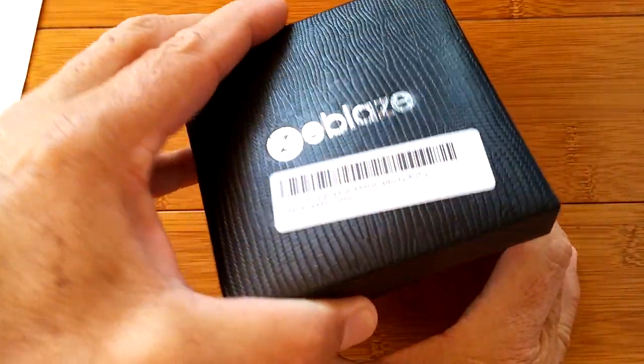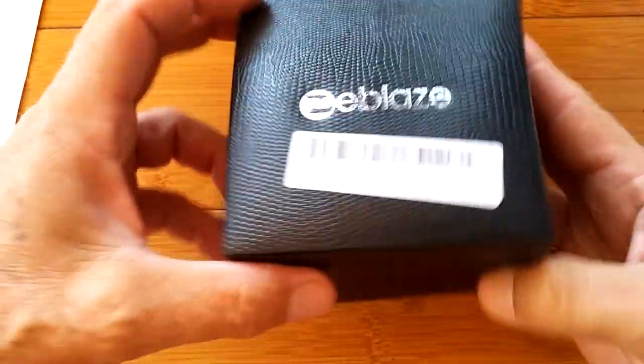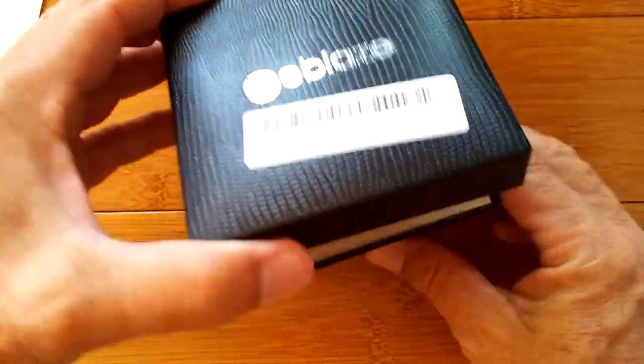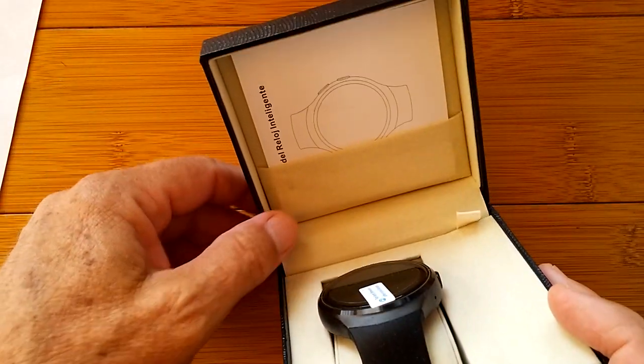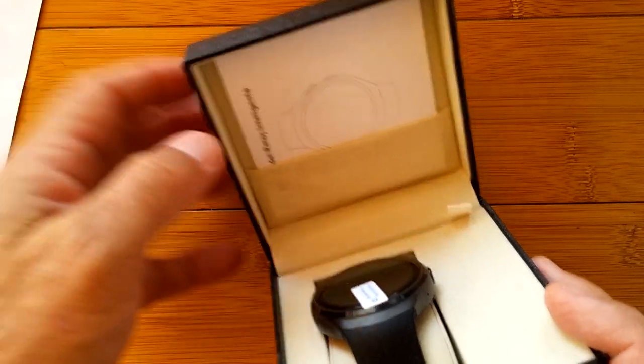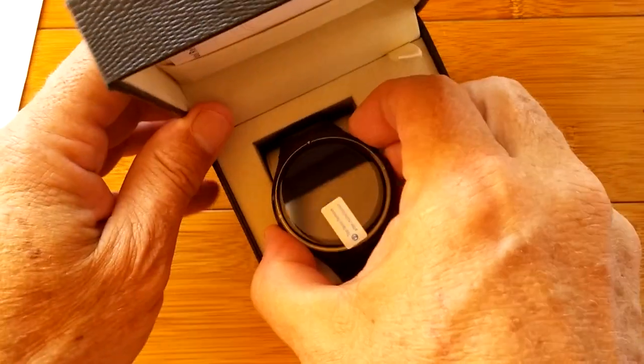Enough of that. Let's open it up and take a — wow, it's really got a nice box. It's fancy, almost like alligator skin or something. And there it is — look at this, it's got its own little pocket for the manual. This is a gift watch if there ever was one.